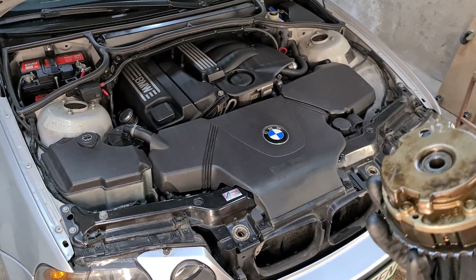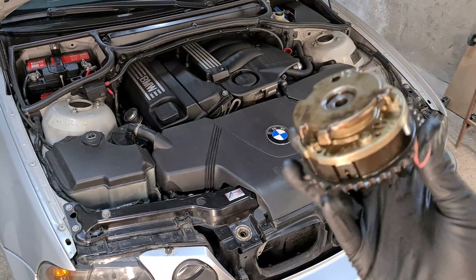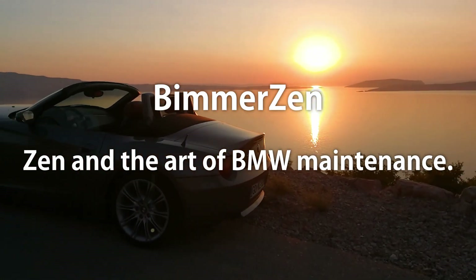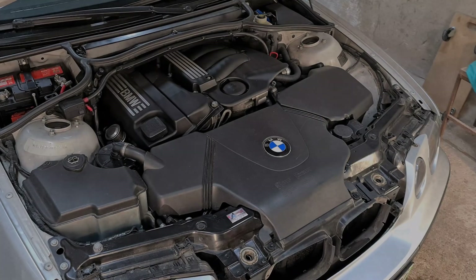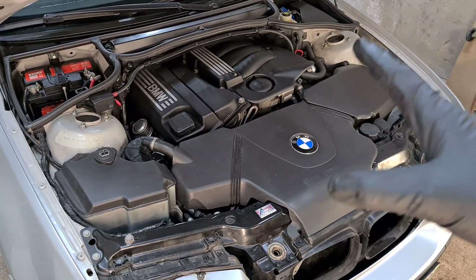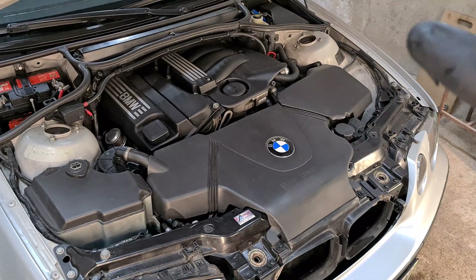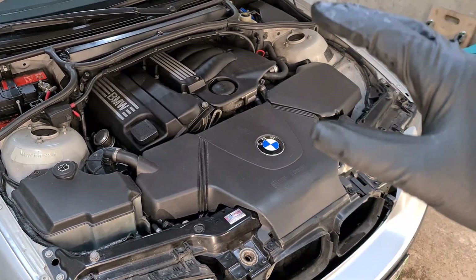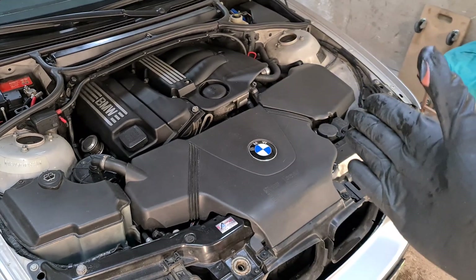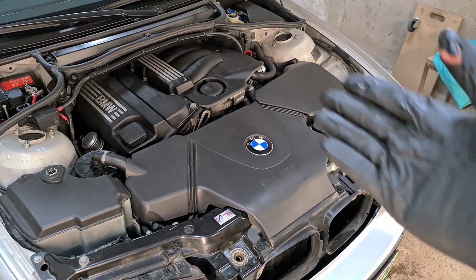Hi, it's Bimmerzen and in this video I'll try to finally fix this annoying startup rattle on my N42 engine by replacing the exhaust Vanus unit. Here is my E46 BMW with N42 engine and since I've had this car I've been having some issues while starting the engine. If the car was standing still for a night or maybe one or two days, when I started the engine I had this annoying startup rattle that lasted about one or two seconds, and I was always wondering what's wrong with the engine.